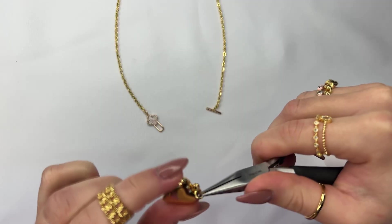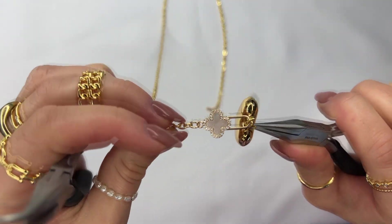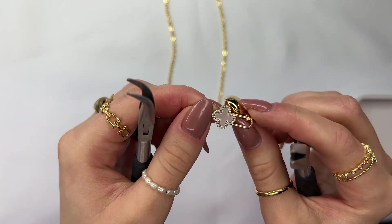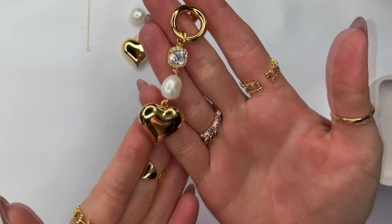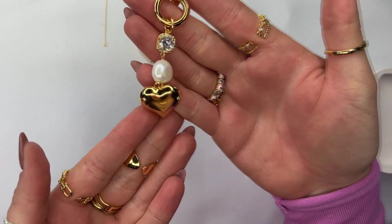Use another jump ring to attach it to your heart pendant and then to the side of the toggle clasp with the clover. This is a mother of pearl clover toggle clasp with little poppy CZ diamonds around it, and that's how you create the third layer.